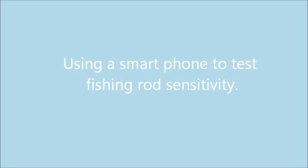Hello! In this video, we are looking at how to use a smartphone to test the sensitivity of fishing rods.